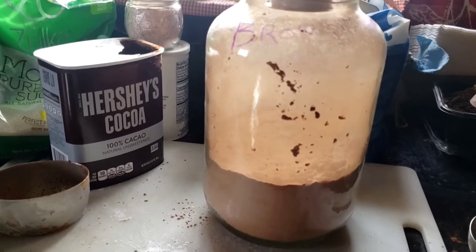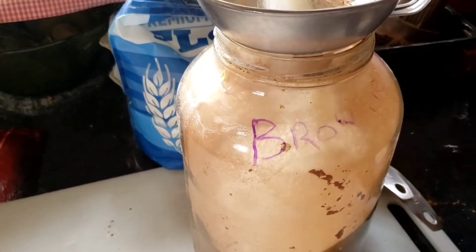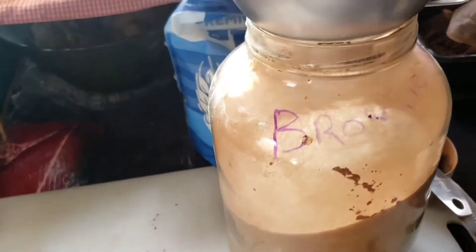Now we're adding four cups of sugar. If you want you can stop in between and mix it, or you can do what I did and just pour it all in.